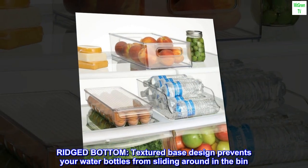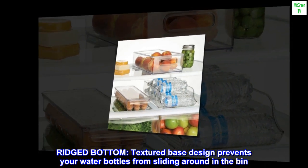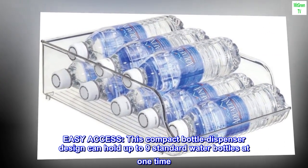Ridged bottom — textured base design prevents your water bottles from sliding around in the bin. Easy access: this compact bottle dispenser design can hold up to nine standard water bottles at one time.